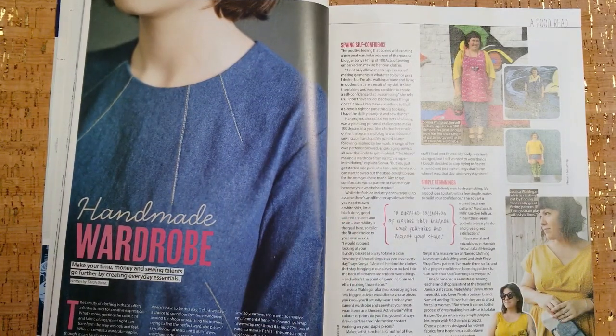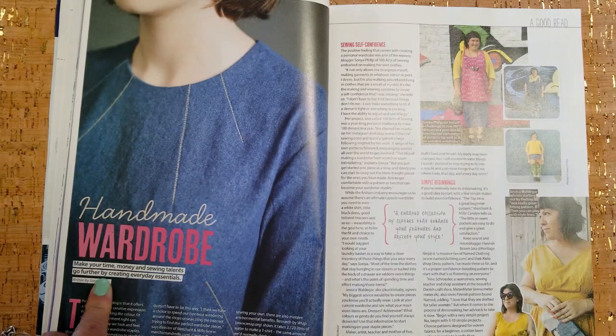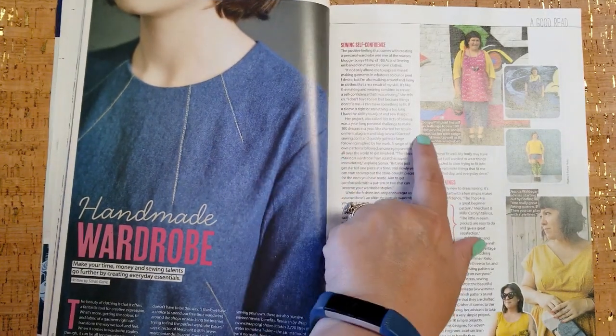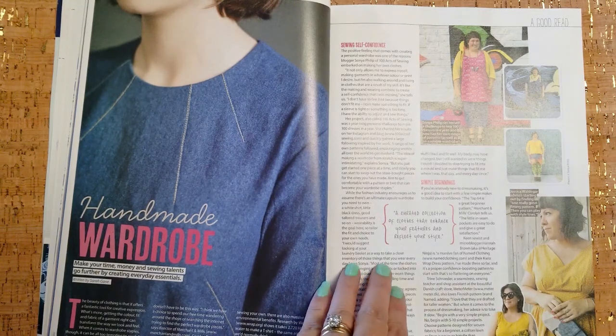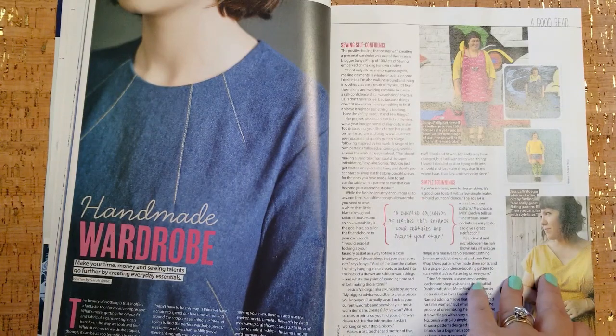This is an interesting article about handmade wardrobes — 'Make your time, money, and sewing talents go further by creating everyday essentials.' I haven't read it yet since I just opened this magazine about 20 minutes ago and re-filmed the video. I will point out that Sonia Phillip was in That's So News — I don't know who she is, but I think she's an author, so I'll have to read this and see what she has to say.